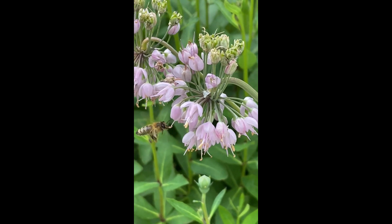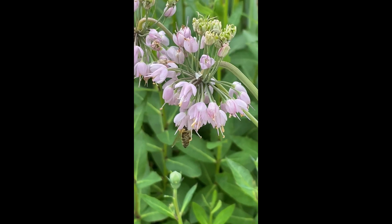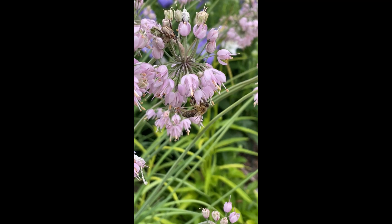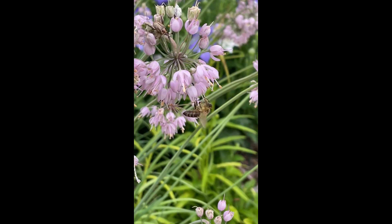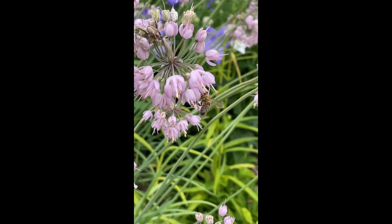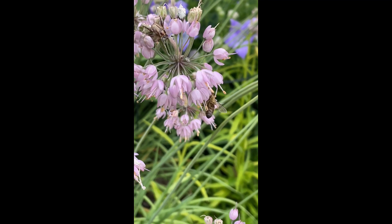My very favorite thing about this plant is how much the bees love this flower — they go absolutely bananas. They're just always loaded with bees, and I never worry about getting stung when I'm working in the garden because they're too busy eating and collecting pollen to care about me moving around and trying to weed.